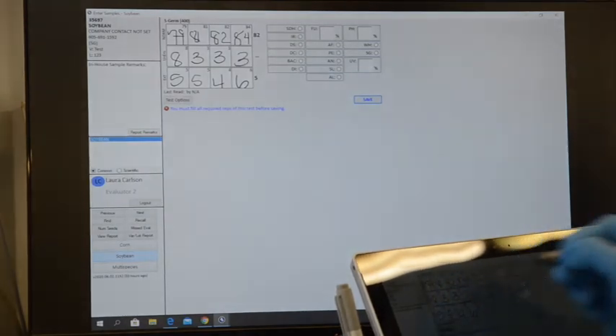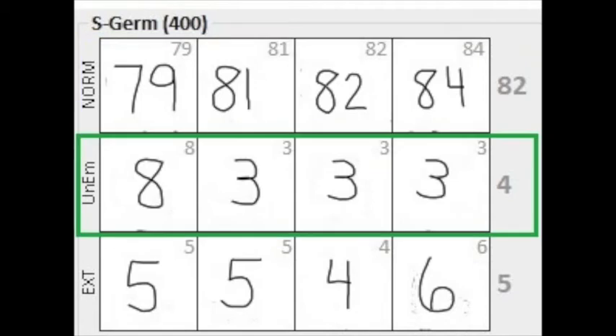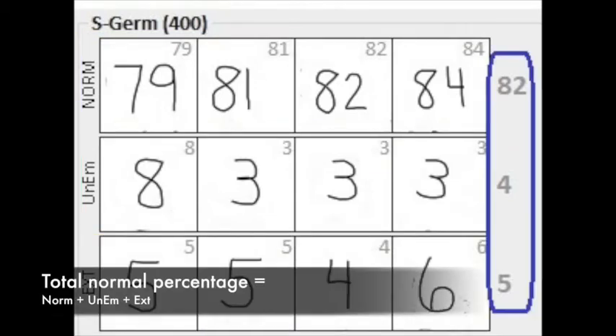This is the screen that we document our normals on. Notice we have a normal column, an unemerged column, and an extended column. When you add all three of these up, that's going to give you your total normal percentage.